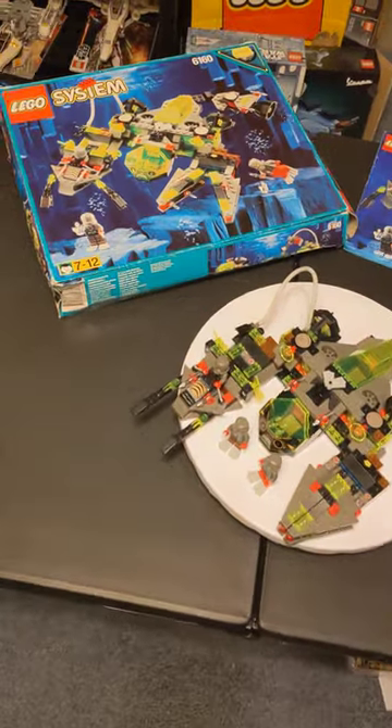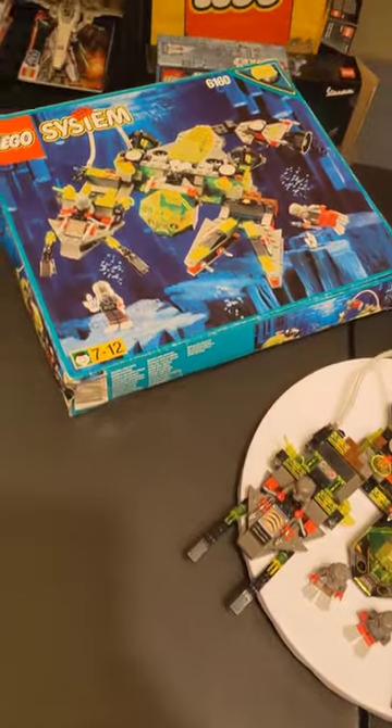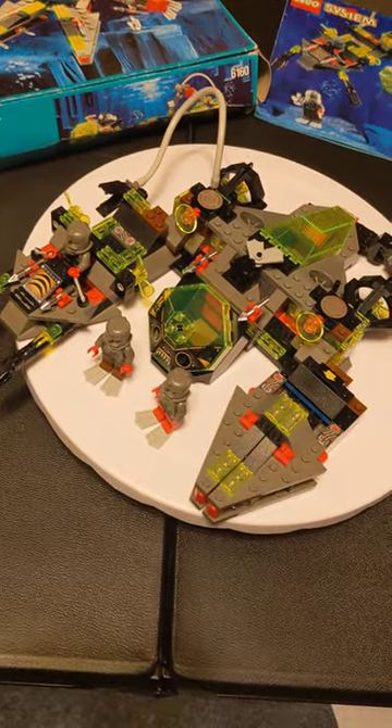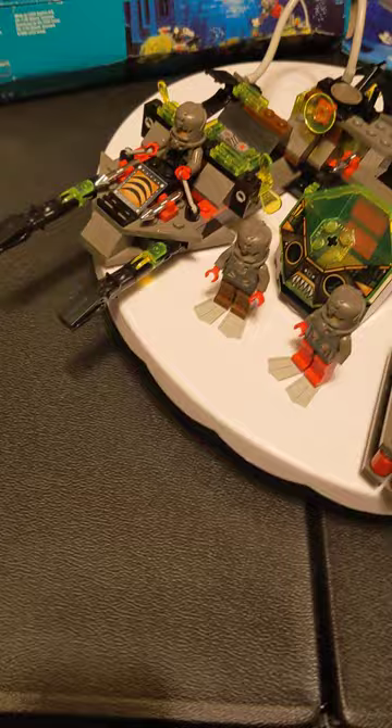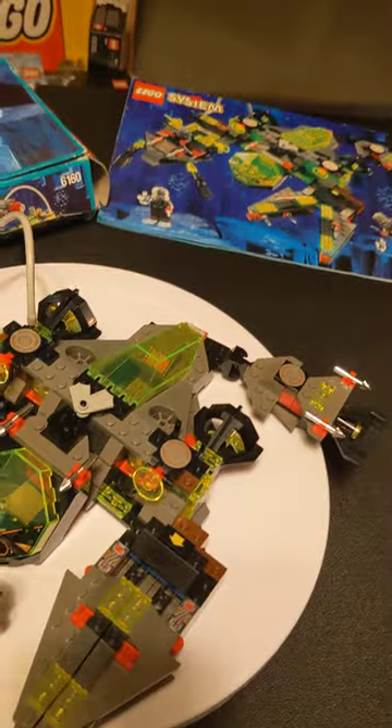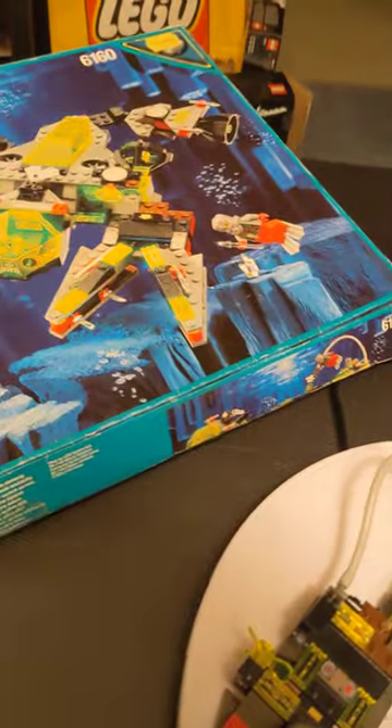I just got a Bricklink order come in today from the Netherlands. This is set 6160 and I put it back together to make sure I had all the pieces — just missing a hand and two little harpoons right there. Everything else here is complete and I don't have the inner tray for the box.